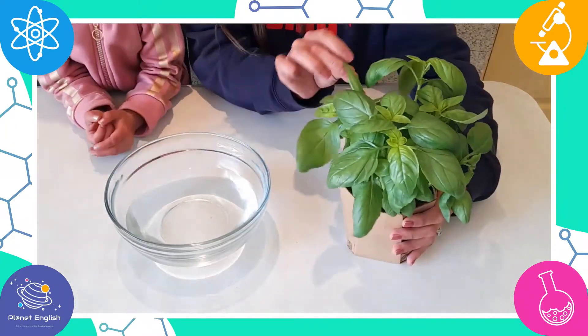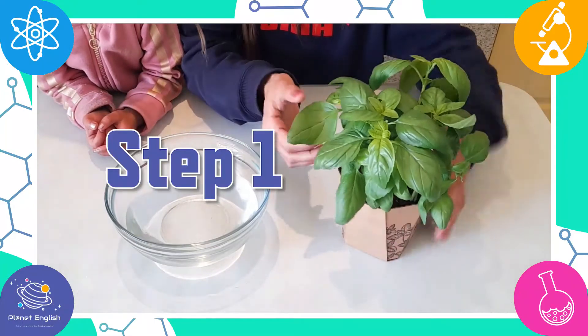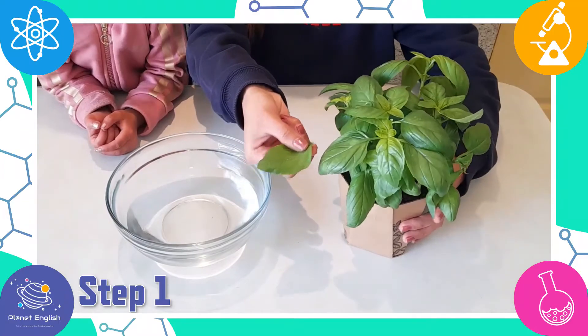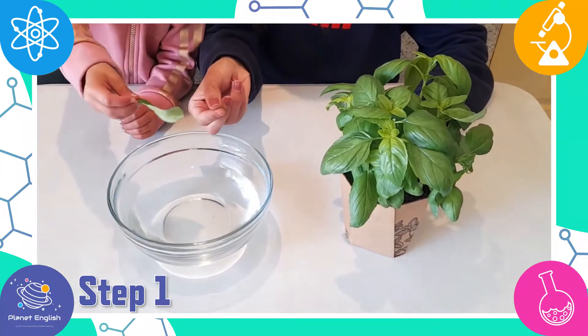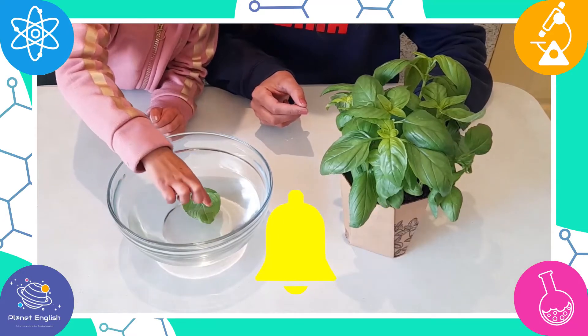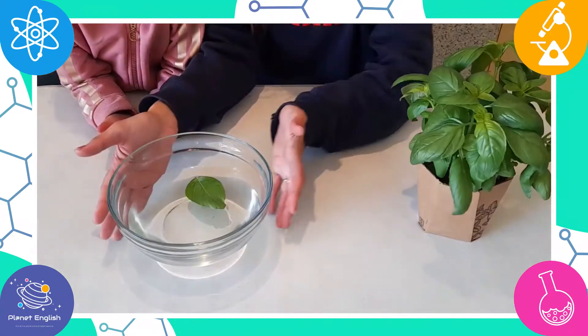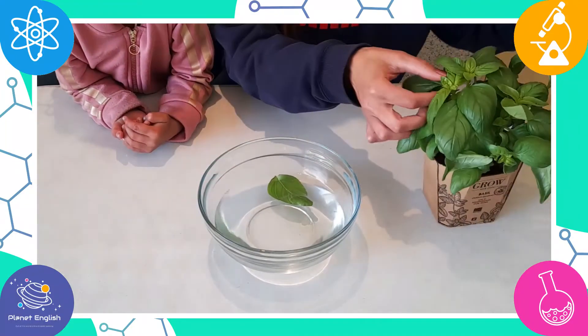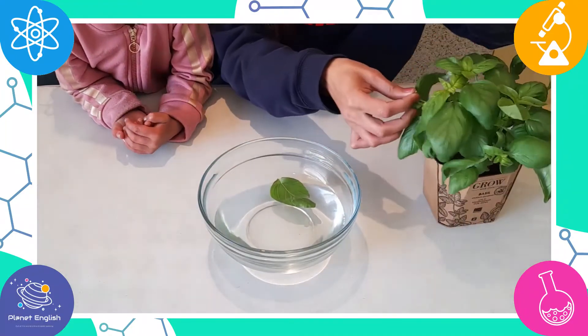Let's get experimenting! Step one: add the green leaf to the bowl of water and fully submerge it into the water. What do you think will happen to the plant? I think it'll swim! Well, let's see!